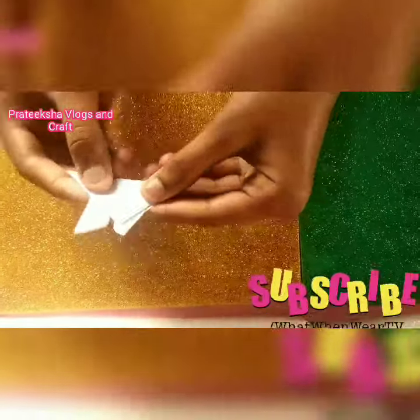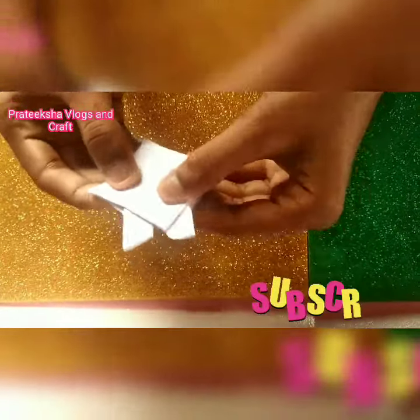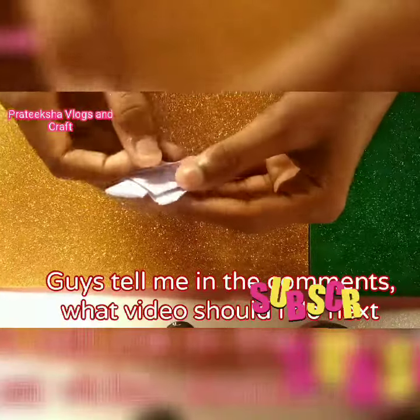You have a hole. Then turn it around, take out a paper, and fold it the same as here. Then insert it in this hole.